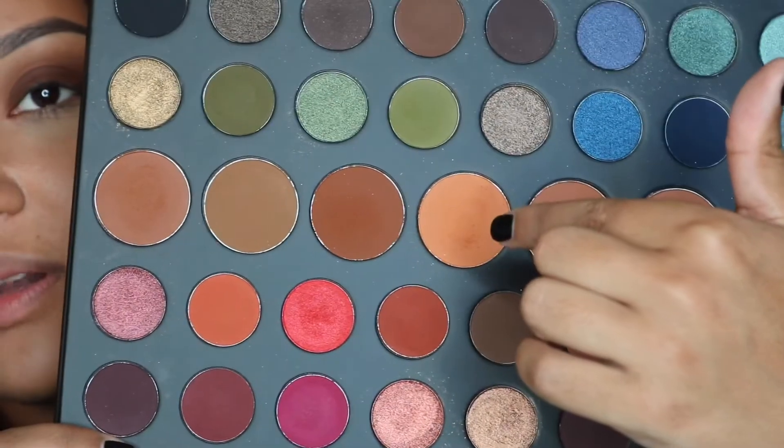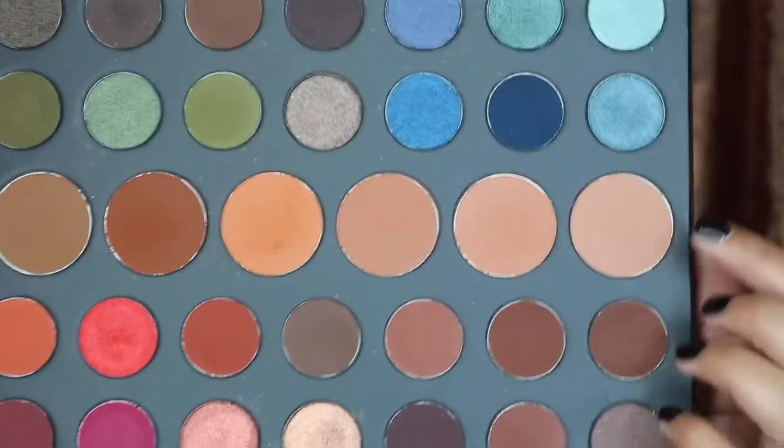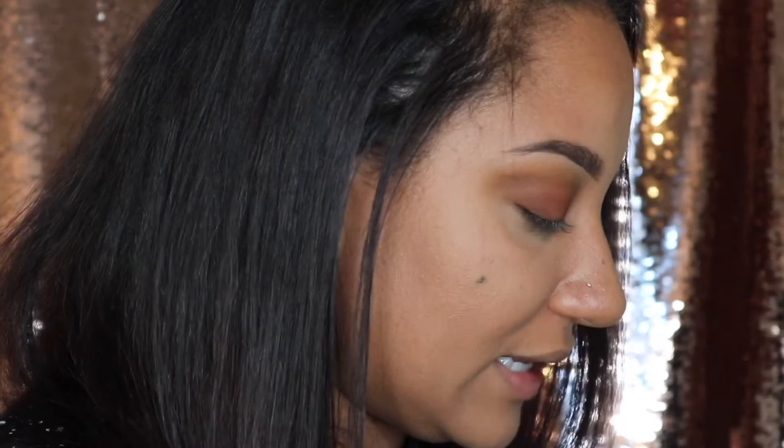While blending I also dipped into the middle shade and mixed it in. Now I'm going to go very light and take this color on a fat fluffy blending brush — the Morphe M535 — and blend that all the way up to the top to lighten everything up.